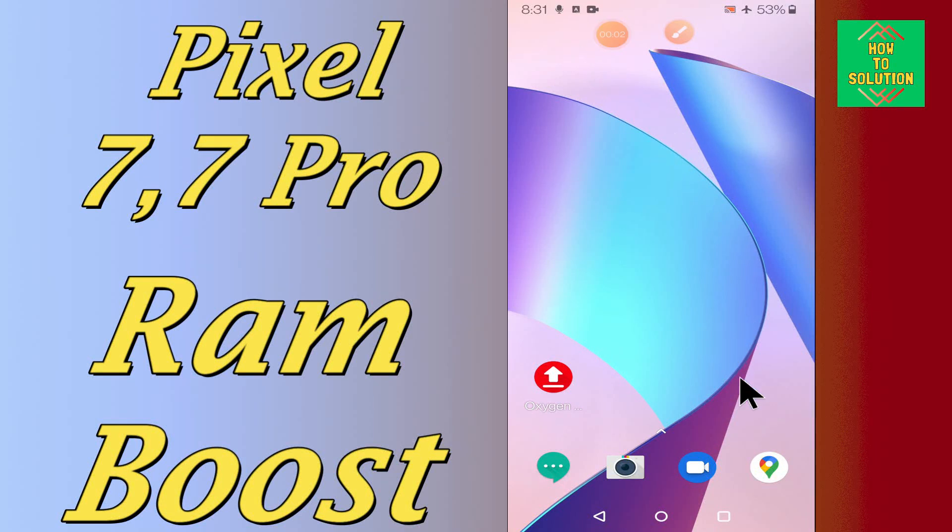Hello everyone, hope you are good. In my today's video tutorial, I will show you about the RAM boost in your device Google Pixel 7 and 7 Pro.